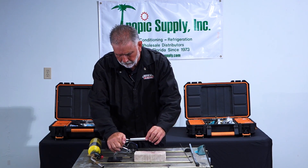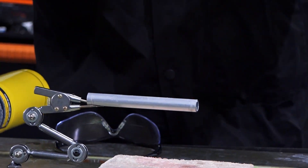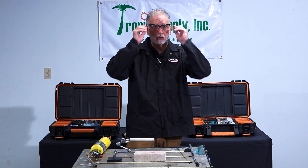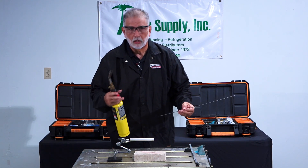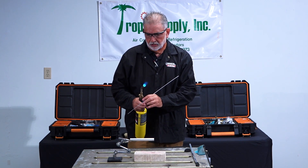You put it in. I am going to be using a MAP cylinder with a trigger torch to actually do the demonstration. So right now what I'm going to do is I'm going to turn it on and do the presentation.